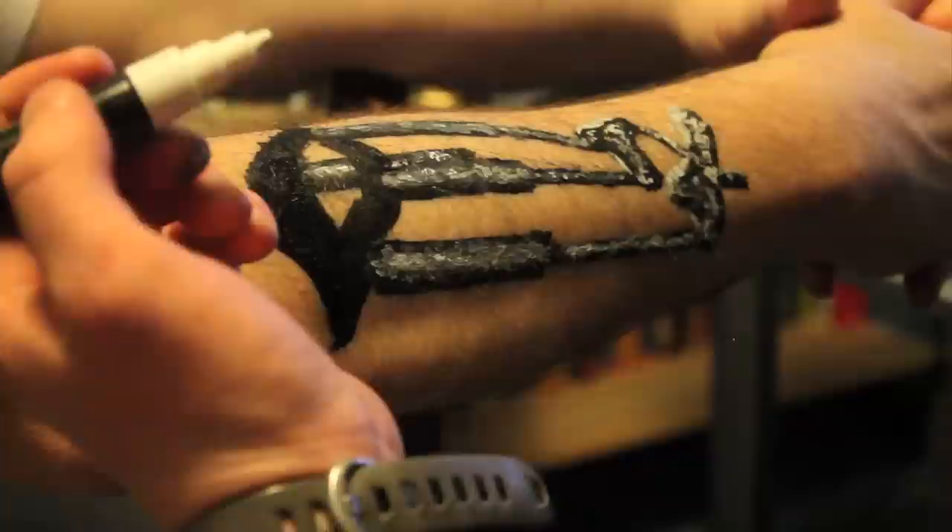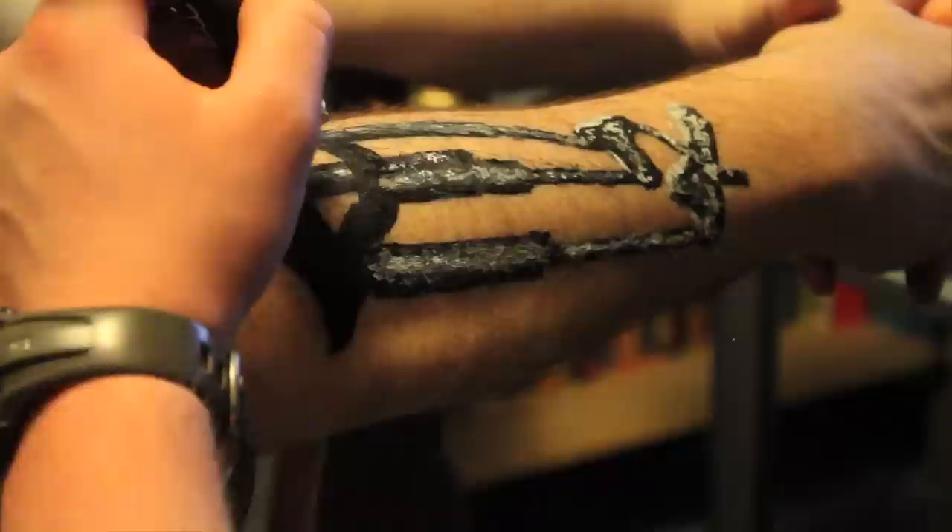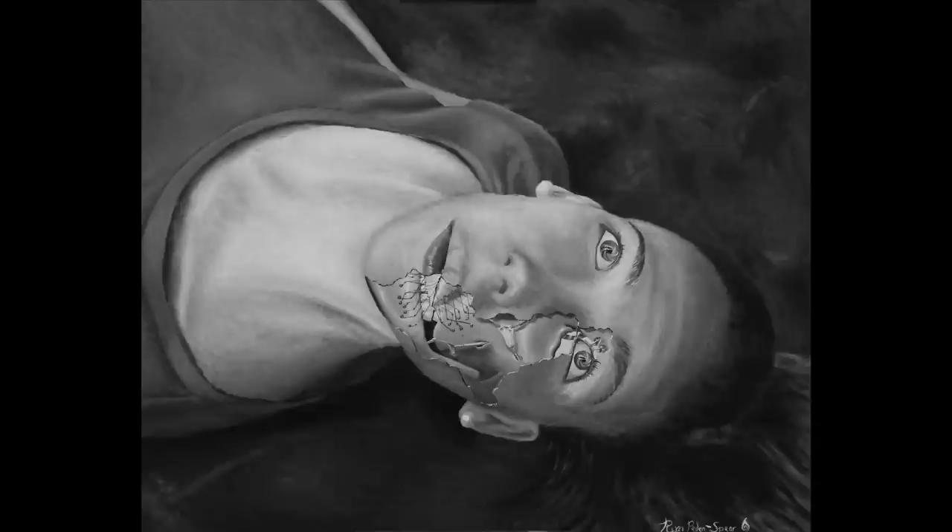I want to do a couple more of these pieces — it's an idea that's intrigued me for a while. I've only done someone's back and I'm just starting to do someone's face in a different piece. There's definitely more I can do — hands and more. It's really fun to play with all the different ways someone's body could be controlled or moved by these machines.